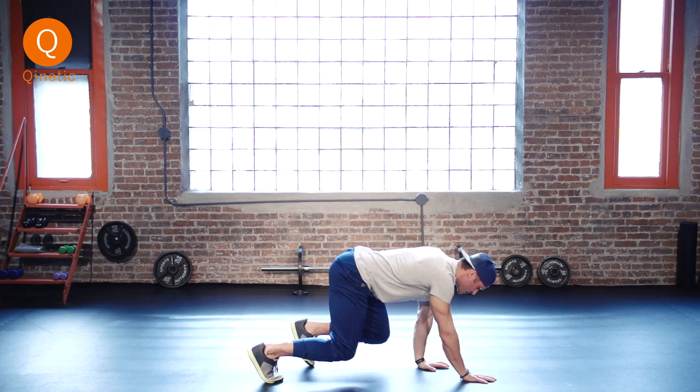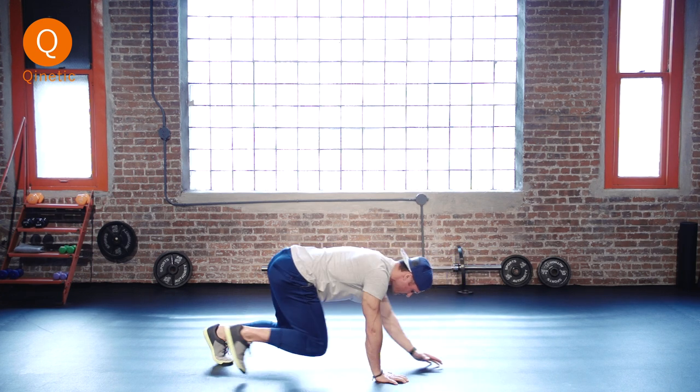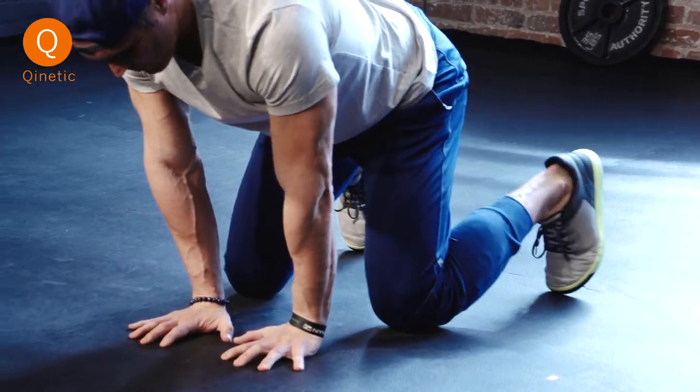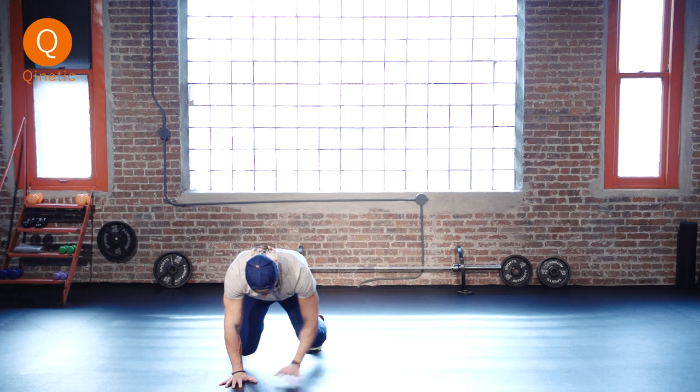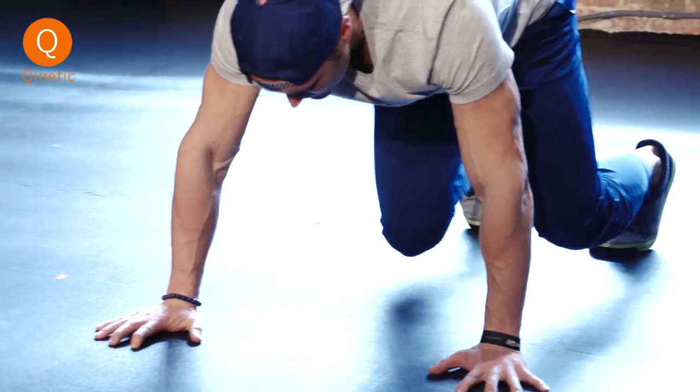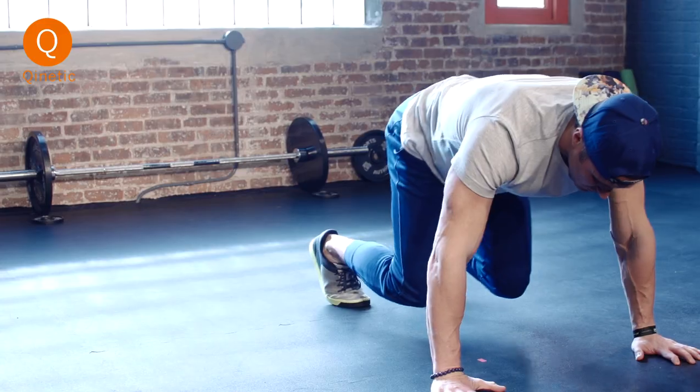So nice, really controlled going forward and going back. You can also do this sideways. You're going to start with your hands close together, feet separated, and go back and forth. As you separate your hands you're going to bring your feet together.